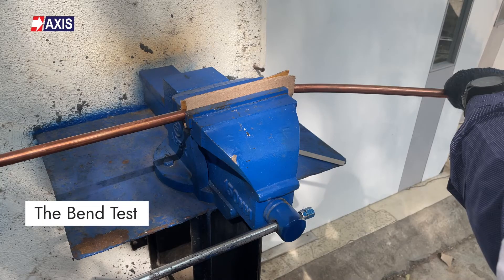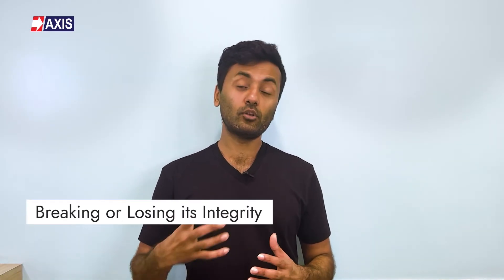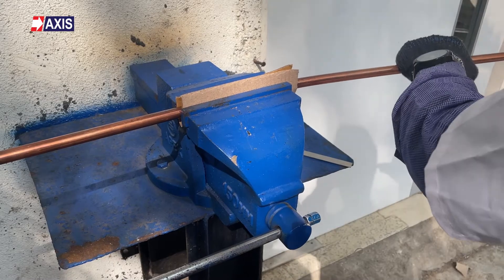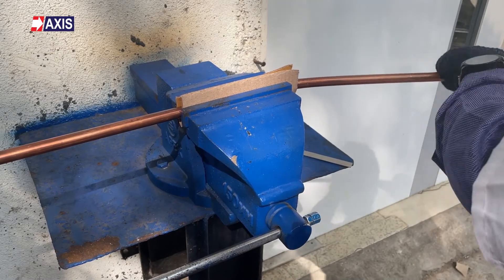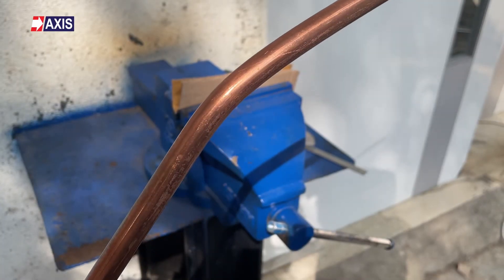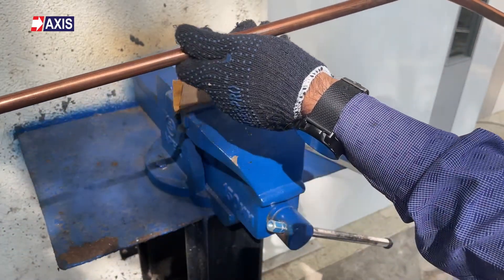Now, the bend test. This test evaluates the earth rod's mechanical strength and flexibility, ensuring it can endure mechanical stress during installation and usage without breaking or losing its integrity. It is crucial for maintaining a reliable grounding system and electrical safety. This test is performed with the earth rod sample held between a plate and bent up to an angle of 90 degrees. The rod's quality is considered superior if the copper coating is intact after this test.